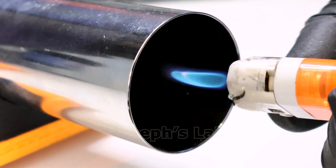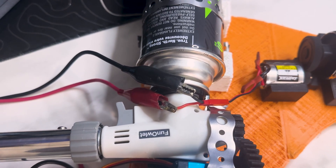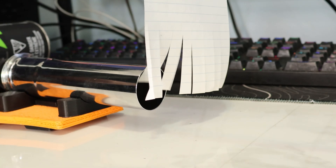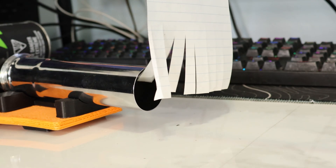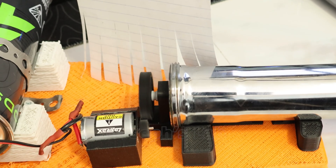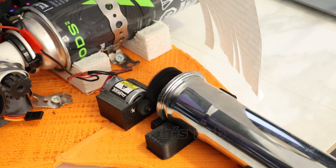So did it solve the problem? No. I changed back the polarity and retested the power on this paper. The propulsion of this design has a major flaw — it's pushing air more towards the side rather than through the hole. So this design fails.